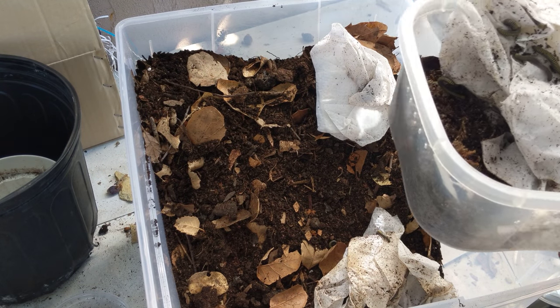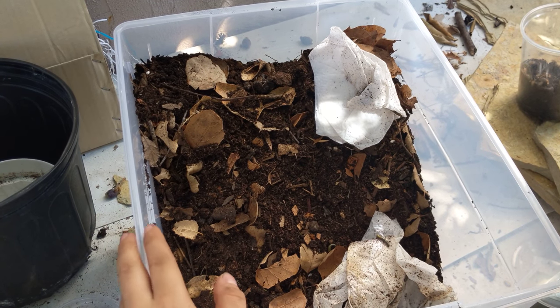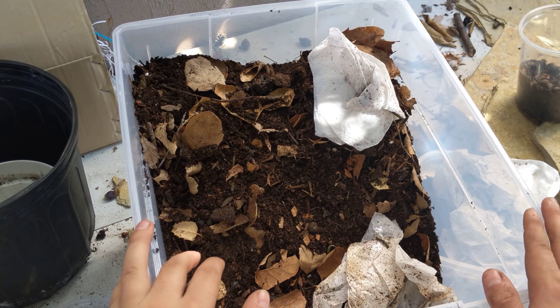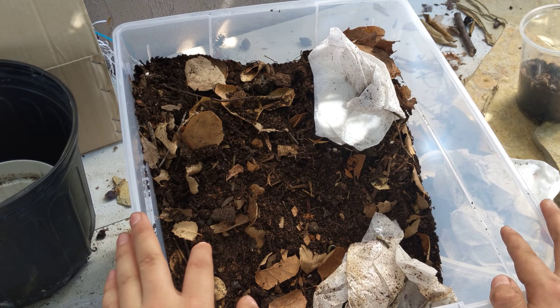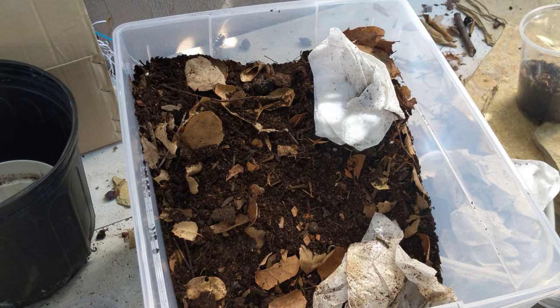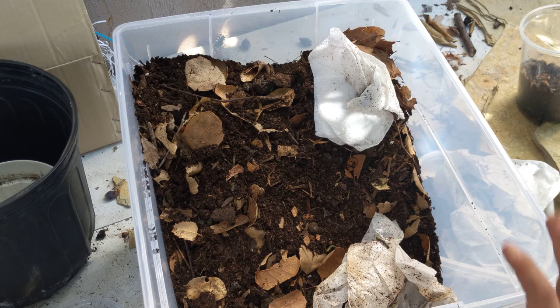For my substrate, I do one part peat moss, one part organic topsoil — just stuff you find from Home Depot. Make sure it says organic. The only ingredients should be manure, forest products, and compost. That's the topsoil I use. The brand is Earth Grow. You can use other organic brands — it's just the brand I've found I like the best.